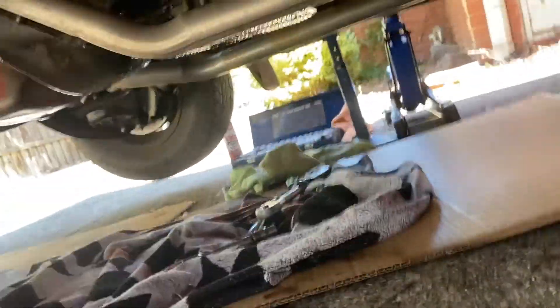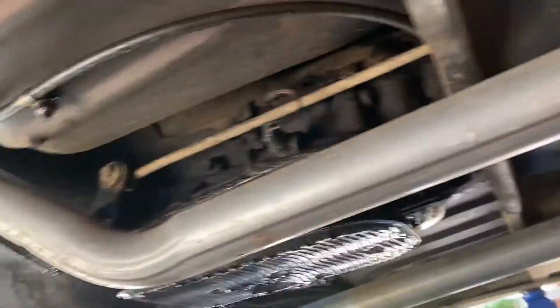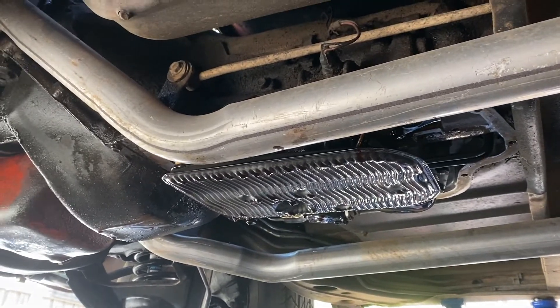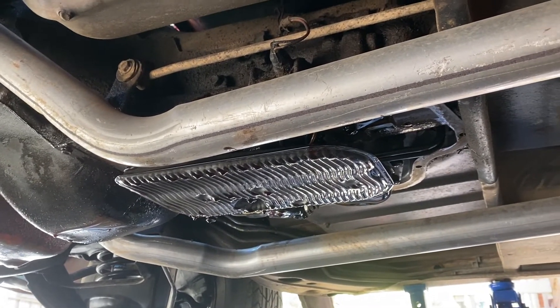The liquid that came out of this thing was just shocking, so well overdue. You can see up there it's still dripping. I've just got a drain in there — there's the old filter, that's going to come out shortly. Just letting it drip out and we'll put it all back together and take it for a spin.